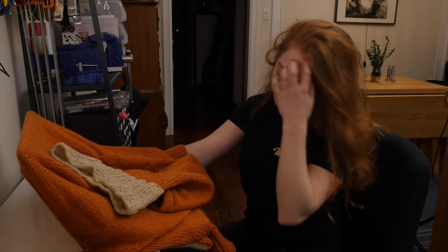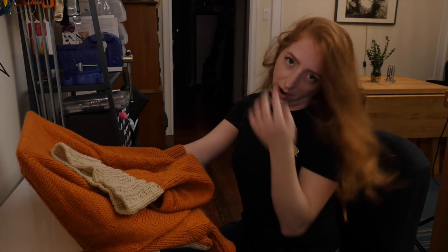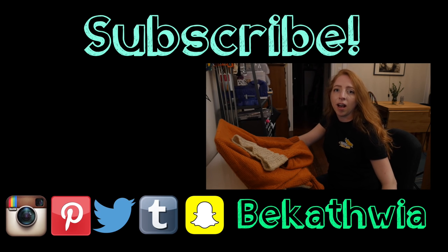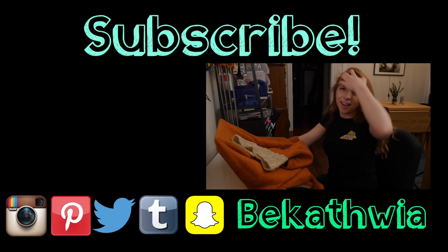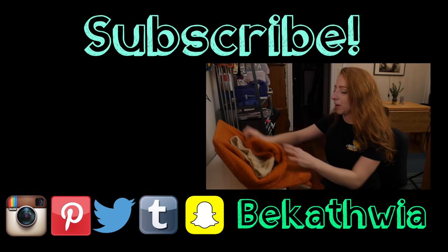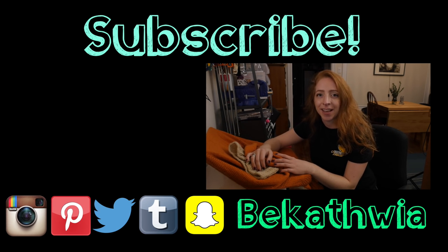My GoPro battery was dead, so I didn't have any footage of that. Thank you for letting me hide from the story. But I really wanted to tell you, because it's indicative of how I've been feeling this past week. So thanks so much for watching. I try to put out new DIY videos about tech, crafts, and vlogs about my life here in New York City every week. I appreciate your support. See you next time.